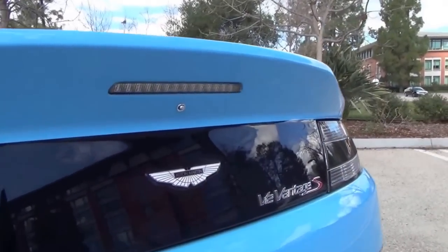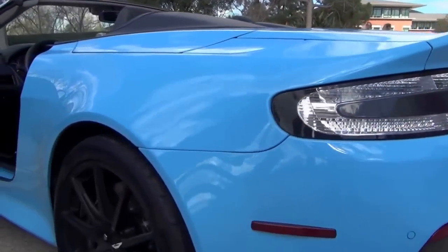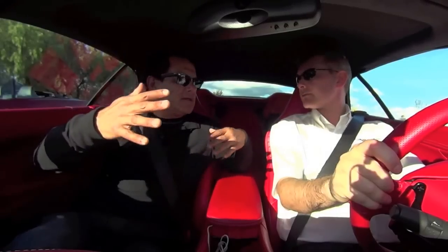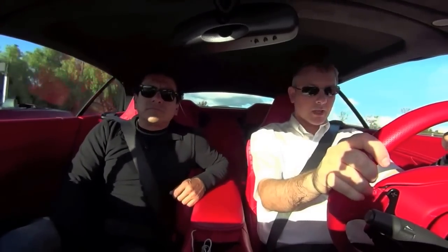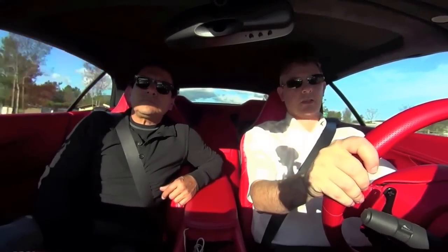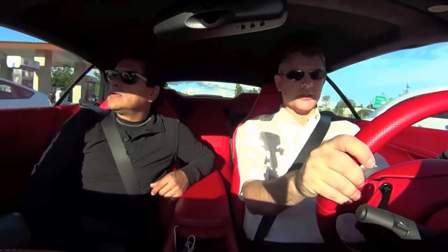The Vantage also has an extra bit of spice — we offer the naturally aspirated six-litre V12 engine with Bosch engine management, producing 565 brake horsepower. That's a huge jump from the 430 in the Vantage GT. Since it's the same size car with much more power, it's our fastest convertible — 201 miles an hour — and has a seven-speed race-derived automated manual gearbox. It's compact but with a great engine, great soundtrack, and fantastic dynamics.